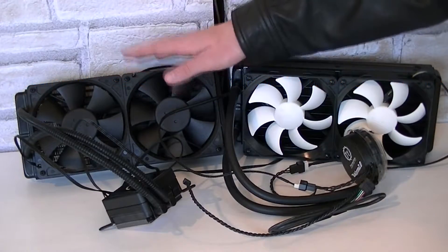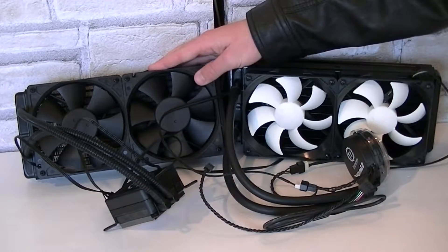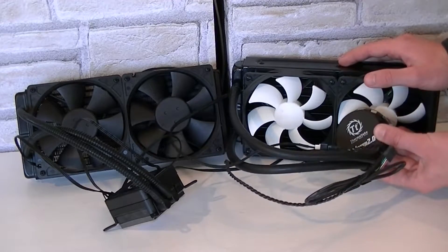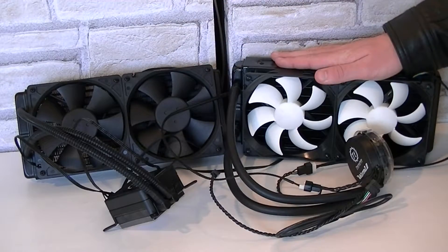As you can see, here are the two water coolers together on the table. This is the Corsair H100 with the angular shaped pump, and on the right is the Thermaltake Water 2.0 Extreme with a circular pump. I have to say both coolers look good, and when it comes down to the looks, I'd say this is a thing of taste.